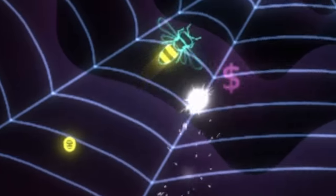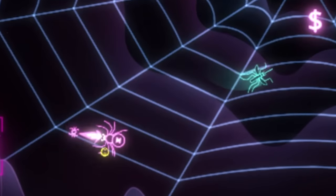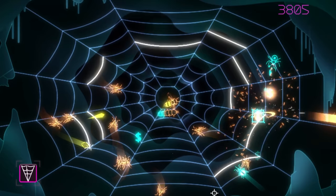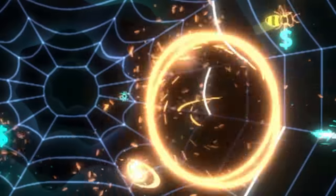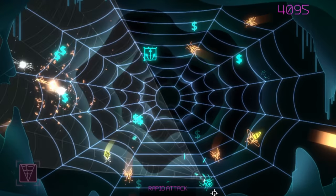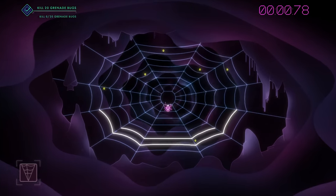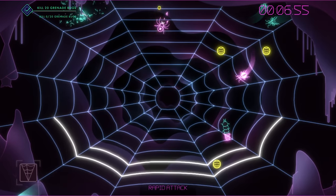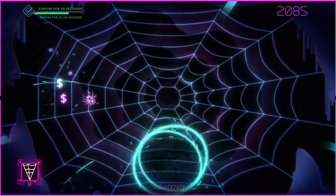You also have to make sure to push the little cocoons off your web before they hatch, or they'll cause problems. One of the toughest parts of the game are the bugs that explode — you have to keep your distance or you're toast. There are a ton of challenges to unlock that get pretty insane, like killing a lot of lightning bugs or reaching a specific score as fast as you can. There is a ton of replay value in this game, and if you're into multi-directional shooters, I highly recommend it.